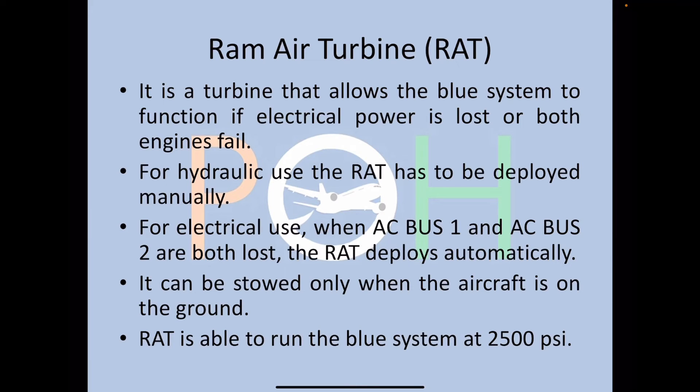The Ram Air Turbine (RAT) is part of the blue system. It is a turbine that allows the blue system to function if electrical power is lost or both engines fail. For hydraulic use, the RAT must be deployed manually; however, in case of AC Bus 1 plus Bus 2 fault, the RAT deploys automatically. The RAT can only be stowed when the aircraft is on the ground — once deployed, it must be stored by engineers. The RAT runs the blue system at around 2,500 PSI, slightly short of the normal 3,000 PSI, and is used in emergencies only.